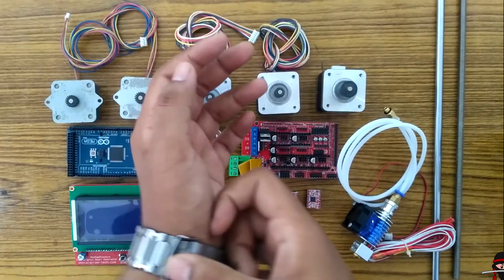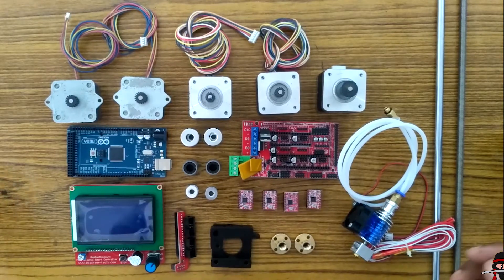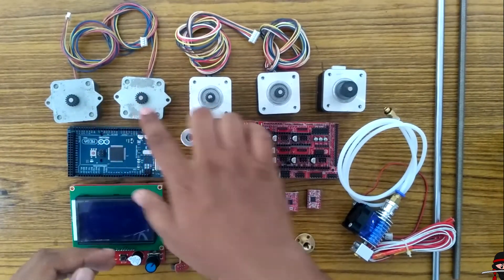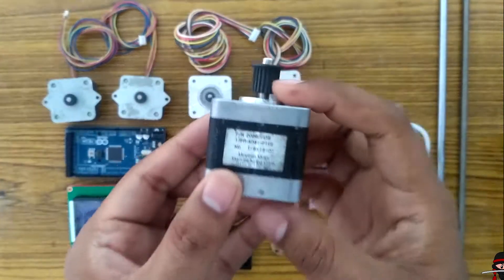Hello guys, this is the third video of my DIY 3D printer series. In this video I am going to show you how to make a 3D printer. I am going to use five stepper motors: one for the X-axis, one for the Y-axis, two for the Z-axis, and one for the extruder. These are NEMA 17 motors.